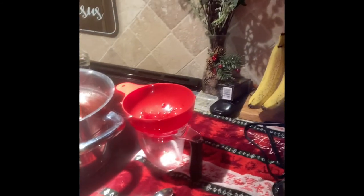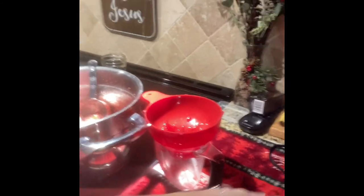After the full 10 minutes I'm going to pull the jars out and set them on a towel to rest for 24 hours. Tomorrow I'll pull off the rings, check the seals, label the jars, and they'll be ready to go out as little presents.